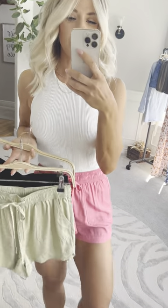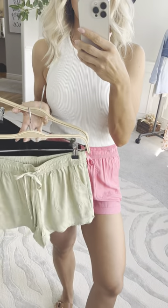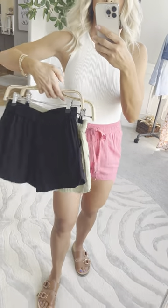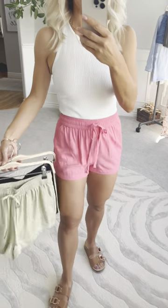These drawstring shorts are so cute and ultra comfy. They're just a soft rayon blend. They come in a couple different colors and they have a cute little scoop on the side and square patch pockets on the front.